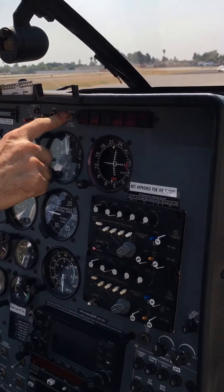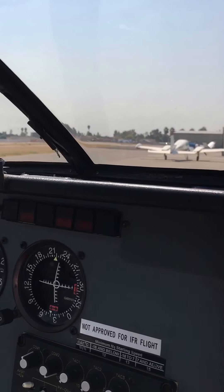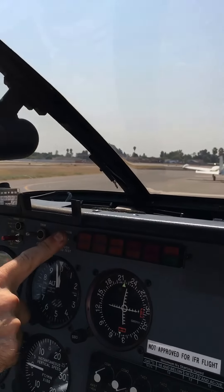We got power on. Checking here — we got our external power, we got our engine out. We're going to check our audio by turning the generator on. We got our engine audio. These are all good.